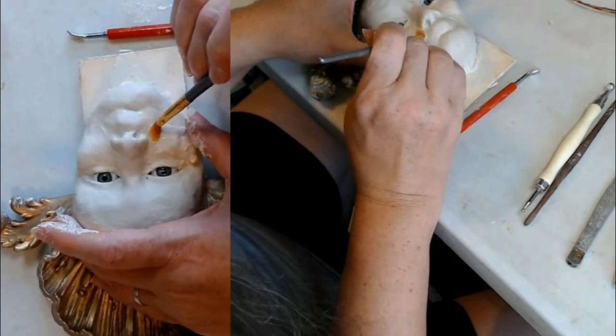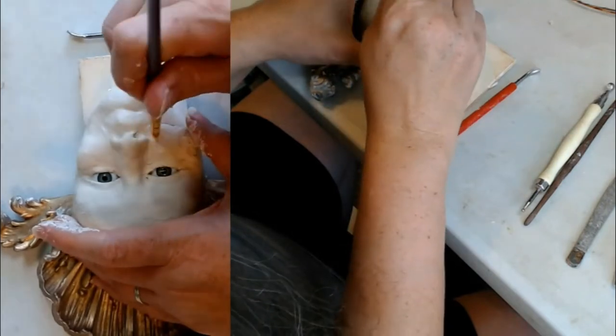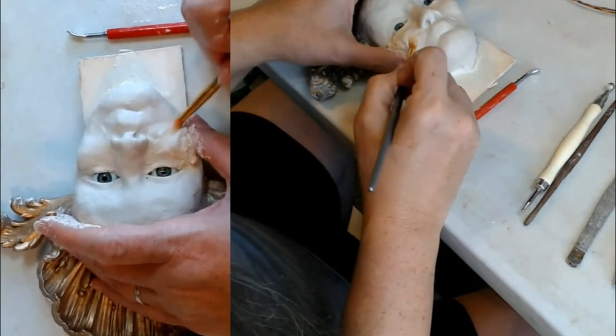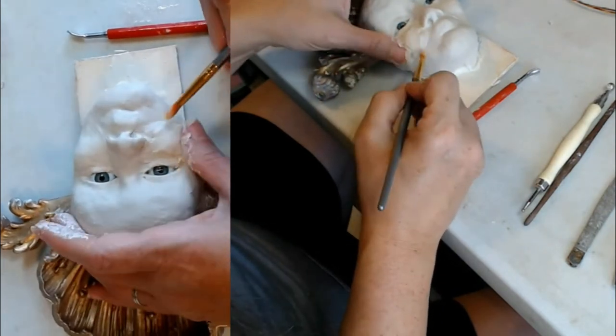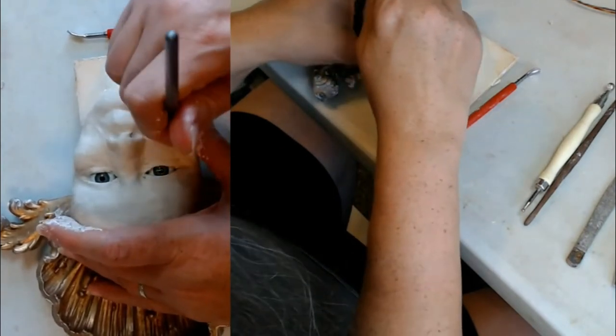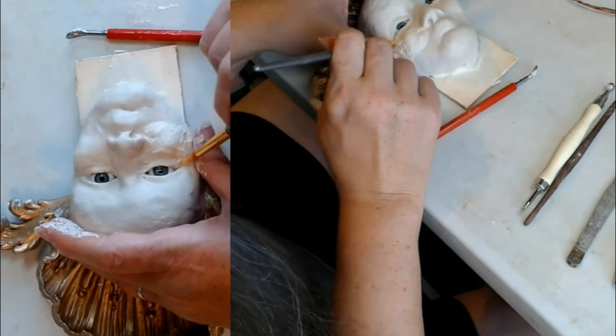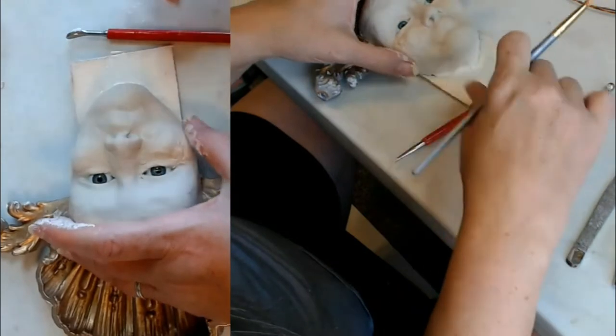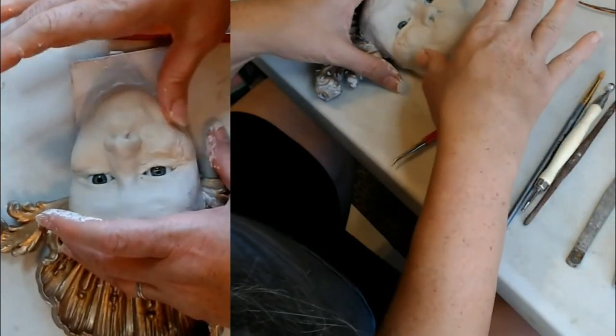Just put a little water under there — make sure everything gets stuck together. I'm just kind of laying this clay in here, getting it generally laid down where I want it to be. I think I might have more clay on this side than the other side — we'll see in a minute. This is really soft clay; I'm not complaining.